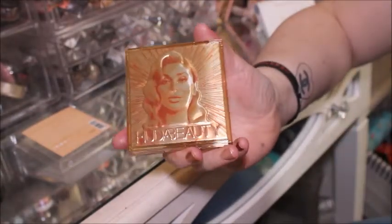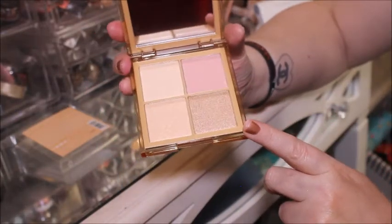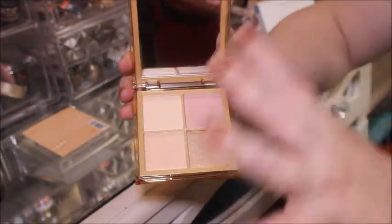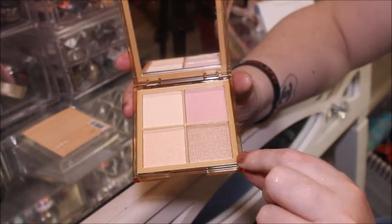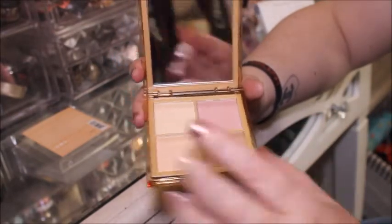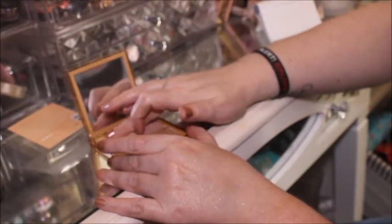So that's what it looks like, and that's what it looks like inside. I'm not too sure if I'll be able to use all these shades — the shimmers I might be able to use, and then this one will be more of a nice shadow I think. So yeah, let's swatch them and see what they feel like.